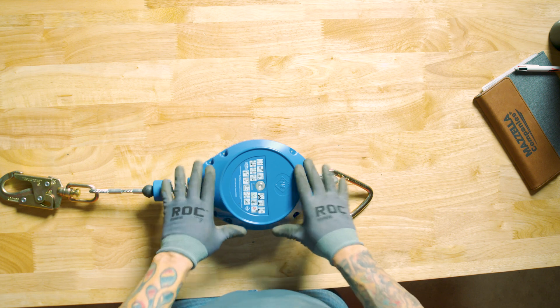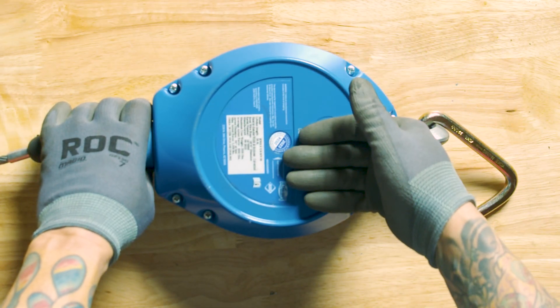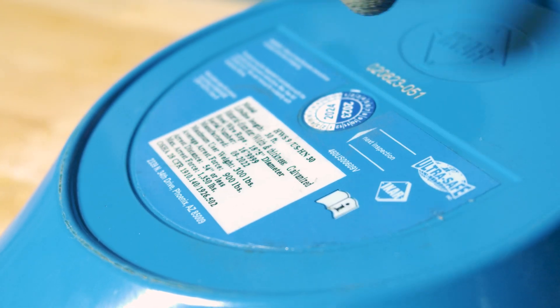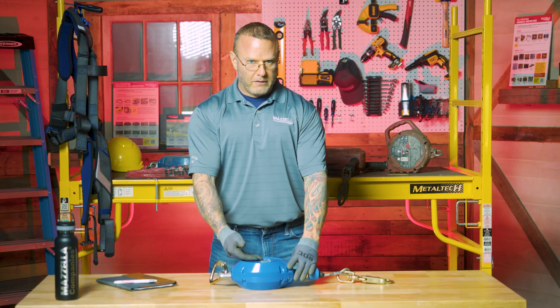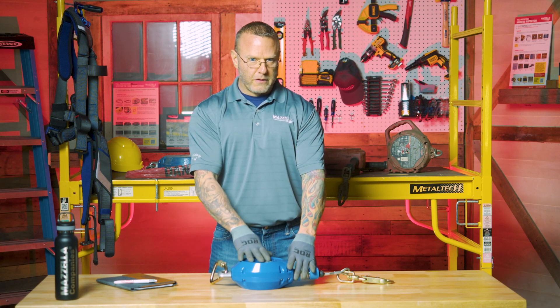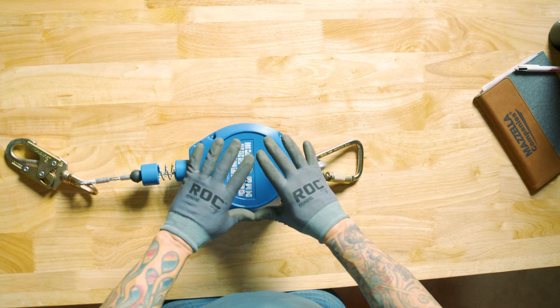So now I'm going to provide an inspection on a brand new device and give it a complete inspection — essentially a daily inspection of the device. I've got the device in front of me, and I want to make sure all of the identification from the manufacturer is absolutely clear and legible. I can see that I have the manufacturer, the model number, a unique serial number, the date of manufacture — all the information is clearly legible. As I flip it over, there's basically some level of work instruction and inspection instruction. Because there are so many different manufacturers and device types, always refer back to the manufacturer if you have any questions. Everything looks good as it just arrived.